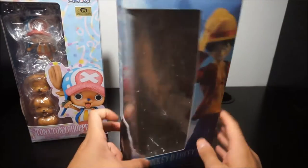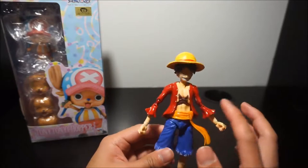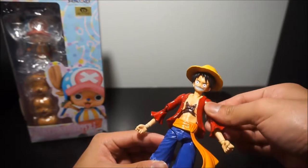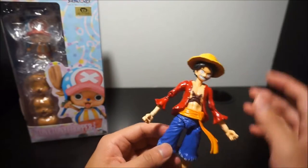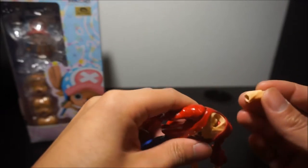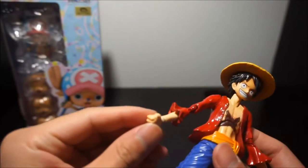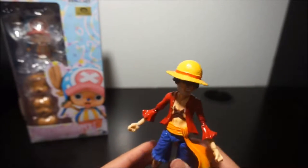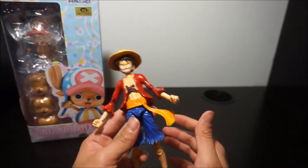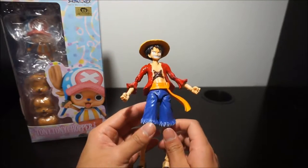Just a friendly reminder — they look legit but these are bootlegs. The joints are already broken on this one. I had to use epoxy to fix it. The neck joint is broken and I had to reinforce it. The hand joints are really really weak too. I don't want you to pay good money for a bootleg, so just be aware — friendly reminder.